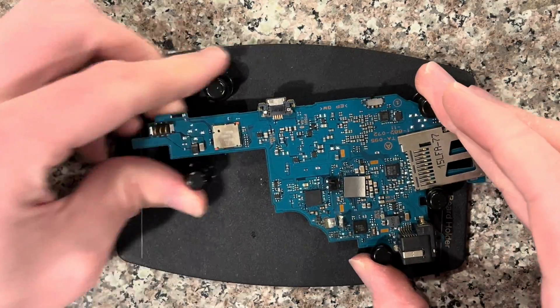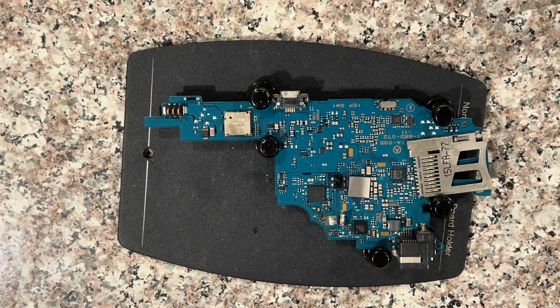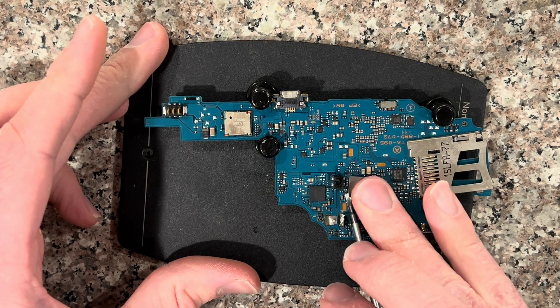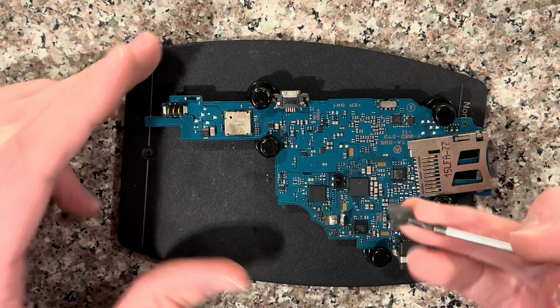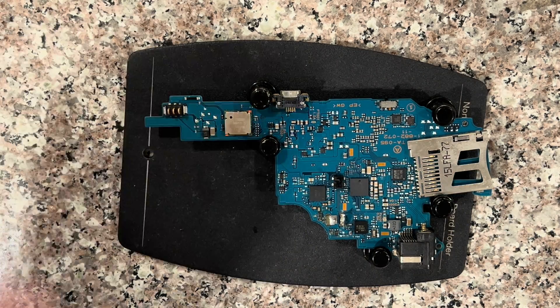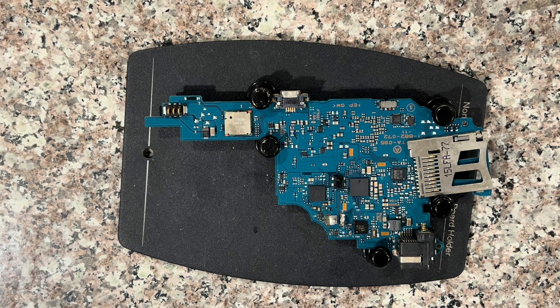You don't necessarily have to have a board holder, but it just makes it easier. It's also better to remove this — it's not necessarily important, but you can just set it aside if you still want to use it later, or set it back on. If you're using a hot air machine, I like to set it to 655.